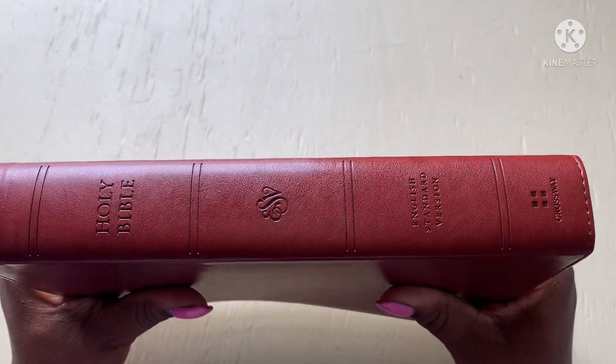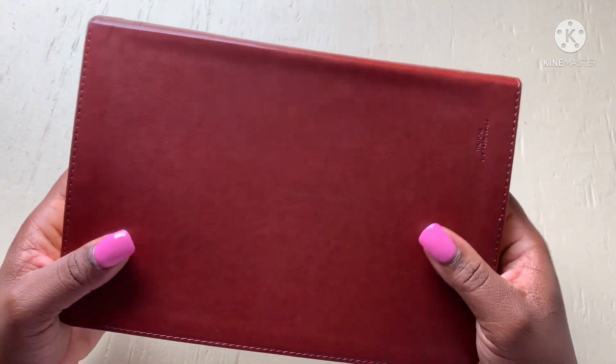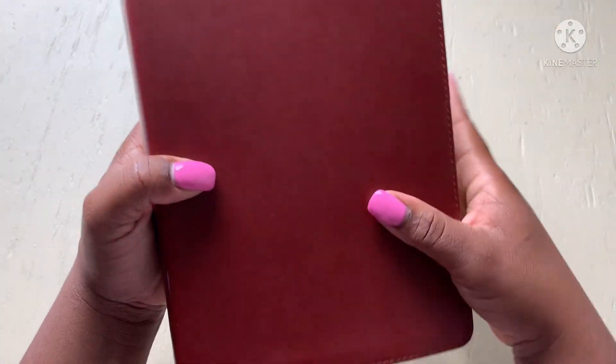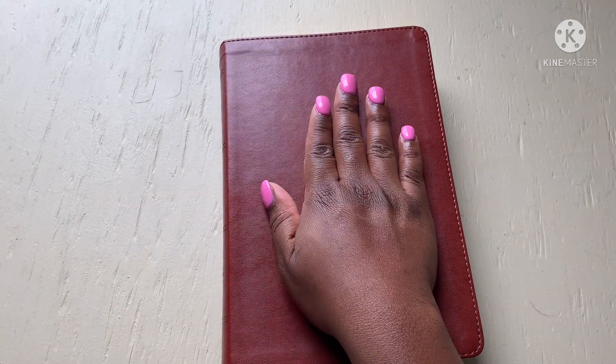This Bible is a pretty standard size — not too big and not too small. This is definitely church-friendly, travel-friendly, carrying it in and out of the home from bedroom to desk, whatever you have. My main thing I want to stress is this is a normal size Bible to take out of the home. This will make a great church Bible — that's my hand over the Bible.